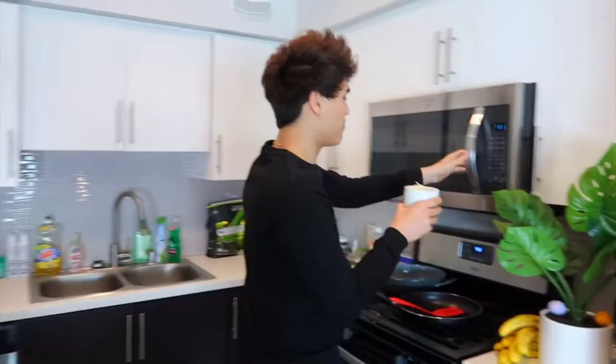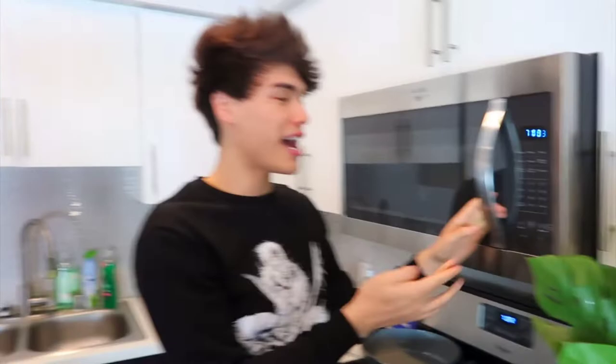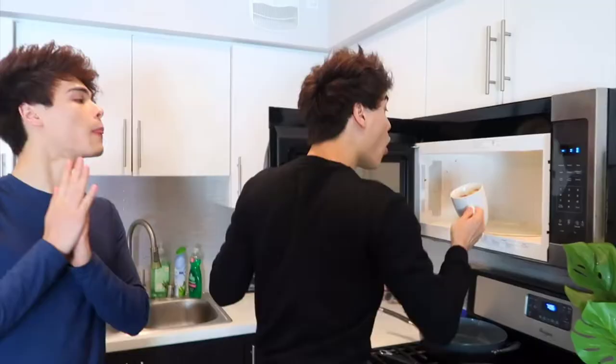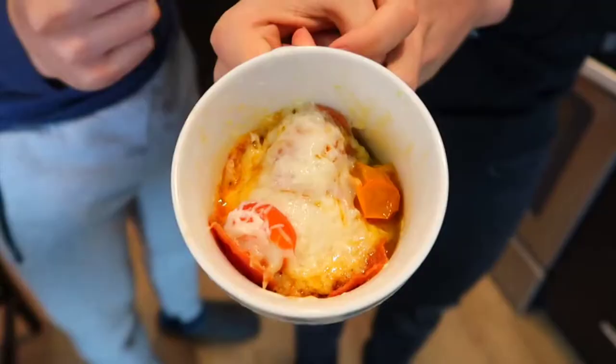Add all of this inside the microwave for two minutes. Our microwave is filthy but we're going for it. After two minutes it's ready — oh my gosh, look at this! This turned out a lot better than I thought. It actually smells like pizza too.